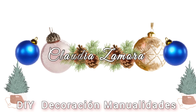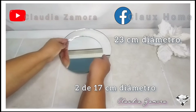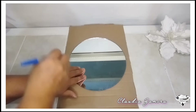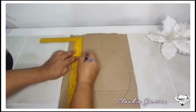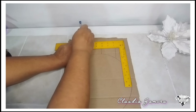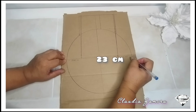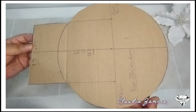Vamos a comenzar. Para esta idea utilizo un espejo de 23 centímetros de diámetro y dos de 17 centímetros de diámetro. Utilizo cartón para marcar nuestros espejos. En la parte superior del espejo voy a marcar un cuadrado. Aquí les voy a dejar las medidas. Al cartón le escribí 30 centímetros pero son 24 centímetros.